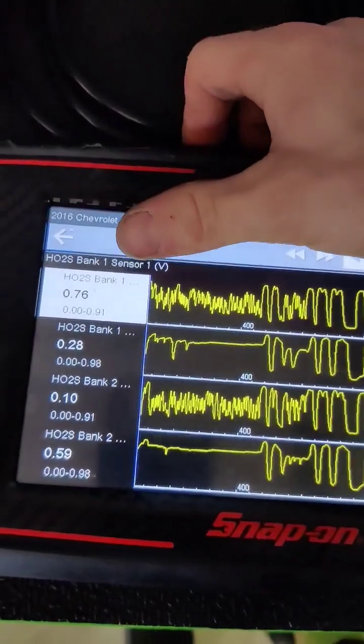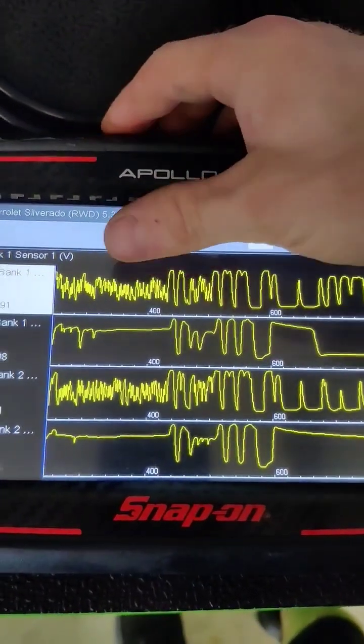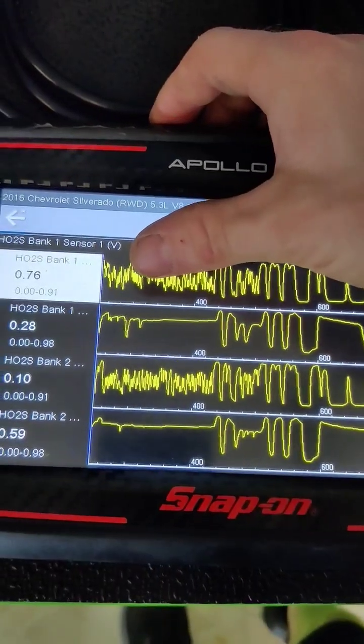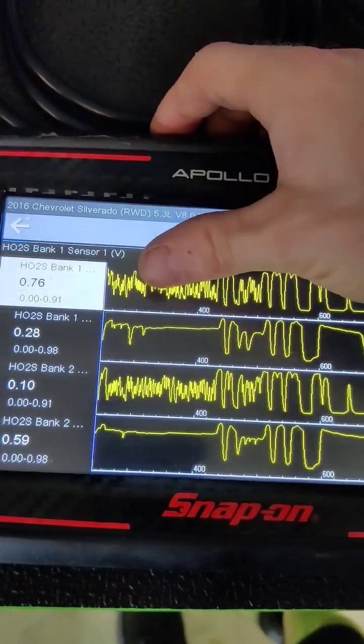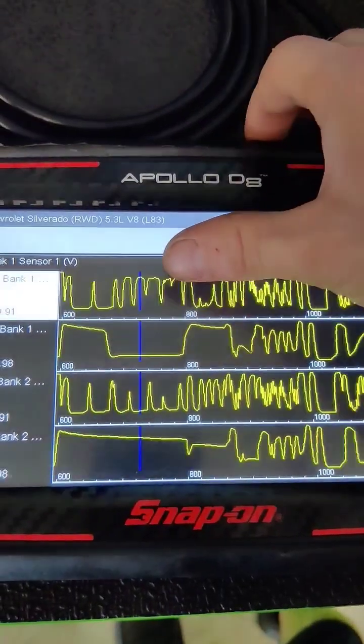Now if you're looking at your signal here, your upstream — both of your upstream sensors — should have a signal that looks similar to this, where it switches rapidly back and forth from about 0.10 to about 0.9 in that range, and it should rapidly switch back and forth just like this signal here.